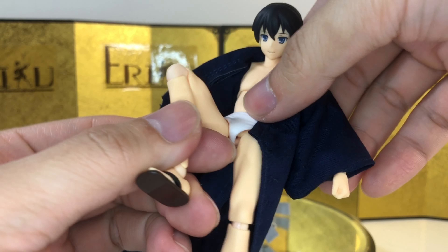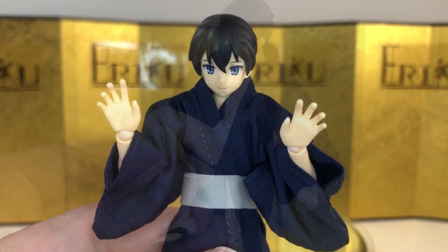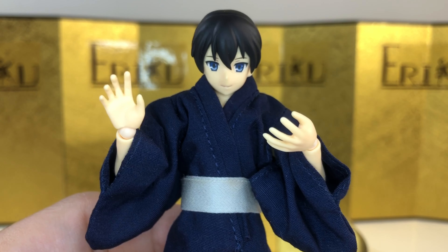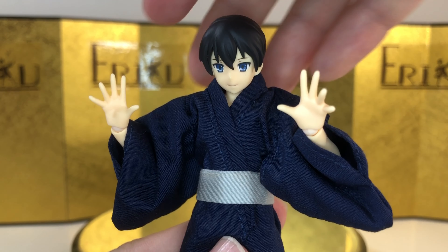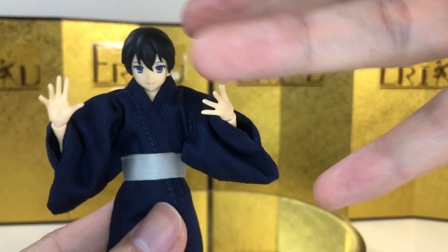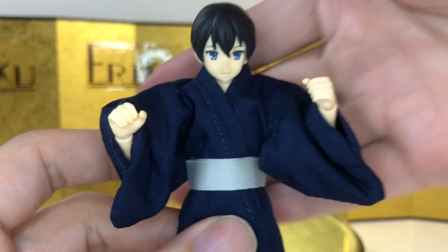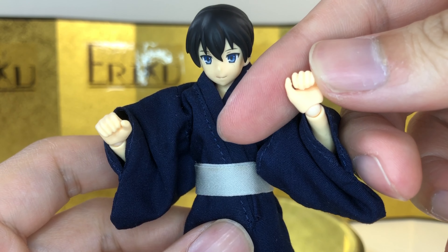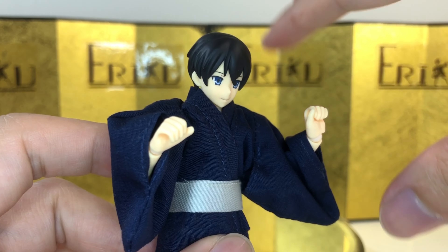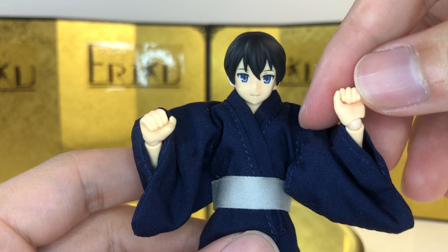I believe that's it for first impression and articulation. Let's check out some accessories. You basically just have some hands. First off, we get a pair of relaxed open hands, and these are pretty standard for Figma figures. Then we get a pair of style posing hands, and these are actually very interesting. And lastly, we just get a regular Figma holding hands, which are actually very useful. Because personally, I often run into issues where hands get stretched out holding swords and stuff. I can see people buying a lot of these just for the hands.